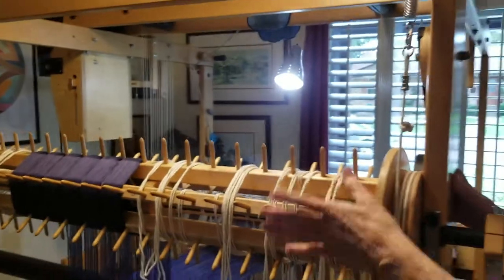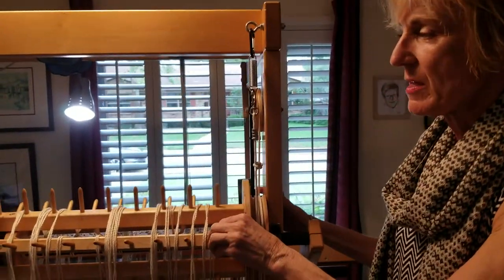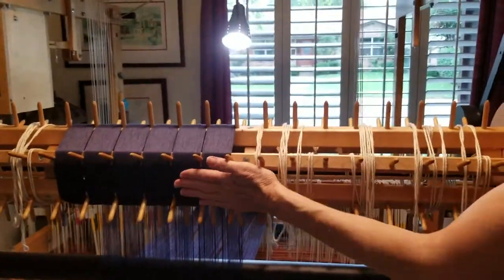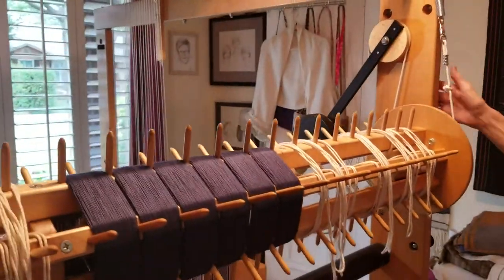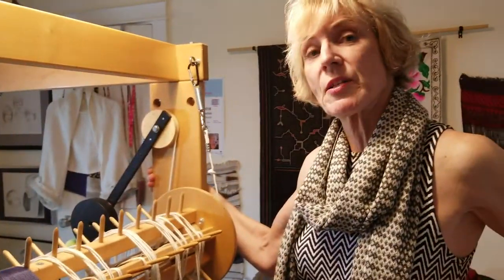This is called a sectional warp warping wheel, and this allows me to put on very, very long warps. The warp is the up-and-down part — you see the warp here. In this case, I put on a warp, this navy rayon, I think it was about 23 yards long.